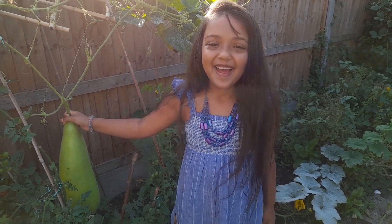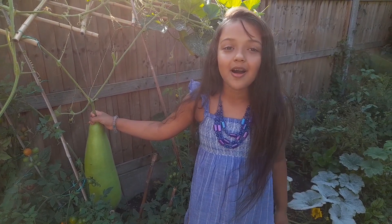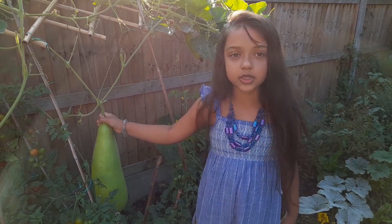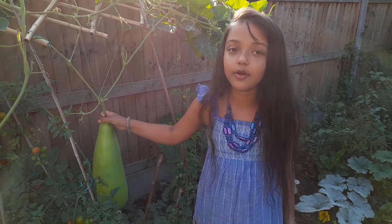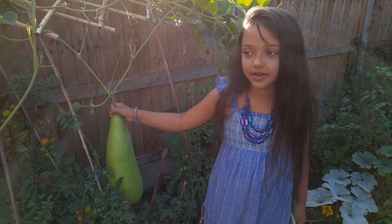Hey guys, welcome back to Funnel Pro. So today we will be harvesting our fruit and veggies — maybe not fruit, but we will be harvesting our veggies.